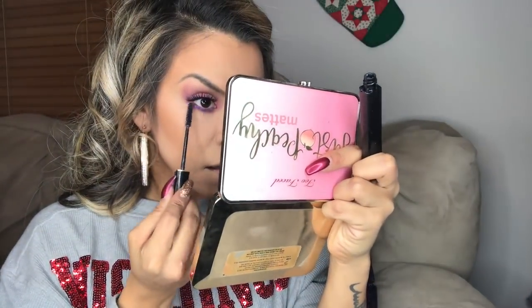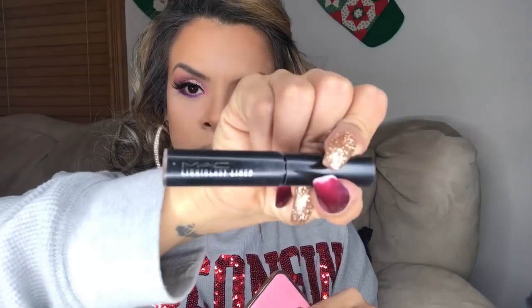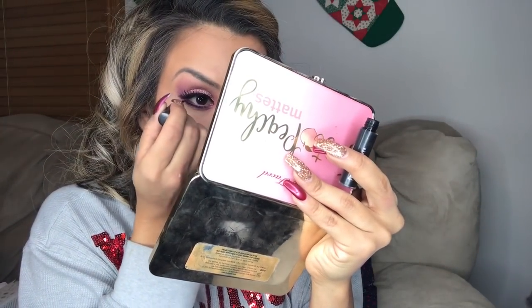I'm going to use the Lancôme mascara. And for my eyeliner, my favorite one is this MAC one — it's waterproof and it's my favorite; I don't change it for anything in the world.